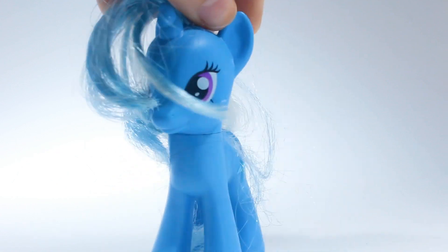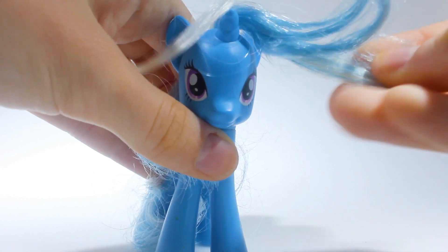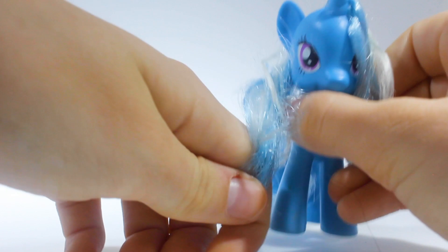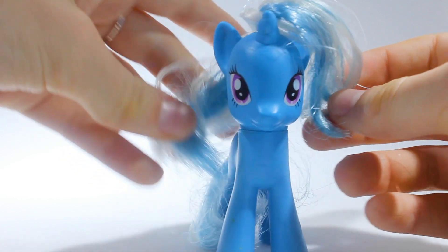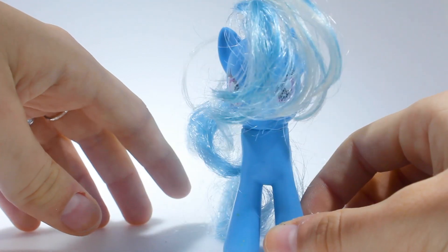Oh God, it's like you can't even see the pony underneath the hair. What the heck? I can still — oh, there's like hair gel in this. This is gross. There's so much wrong with this.